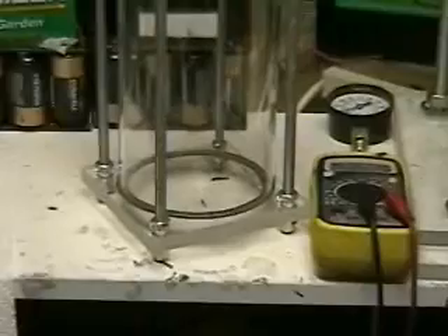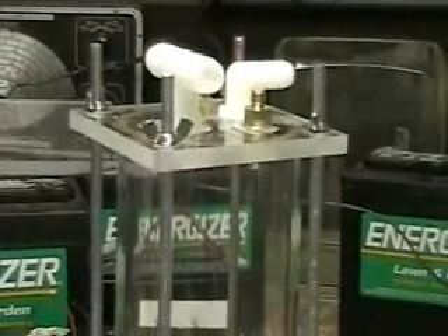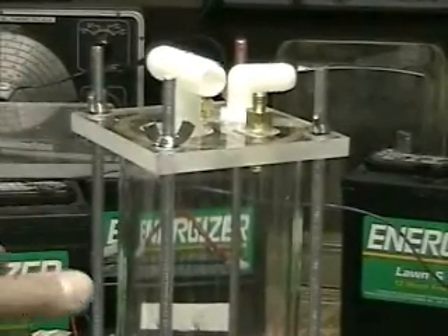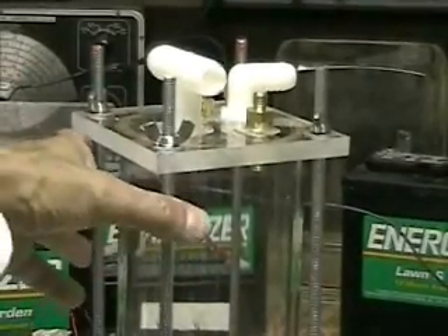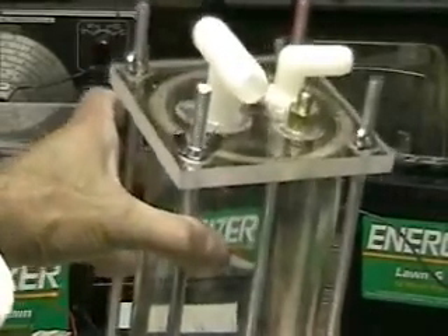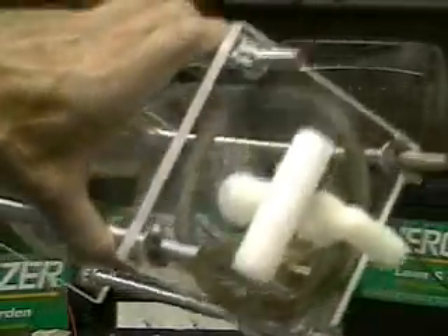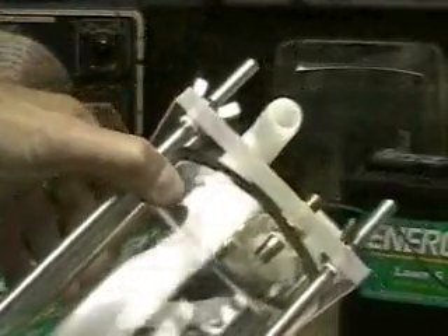This is strictly for people who want to test their own equipment out with it. This does not come with a cell in it. As you can see, the two ports on the top — the one on the left is the hydrogen port, the one on the right is the water input port. There's no throughput port on this. It comes with two seals, one on the top and one on the bottom.